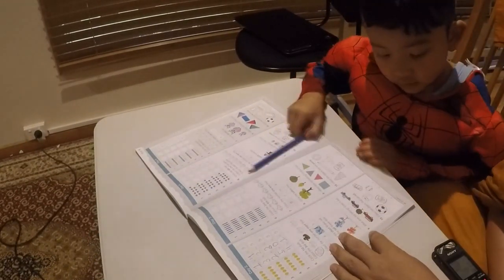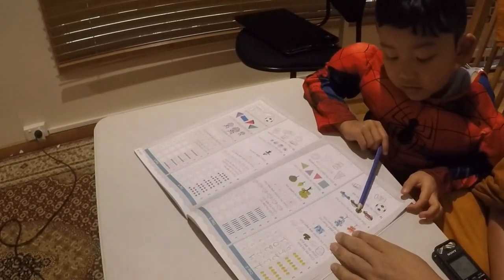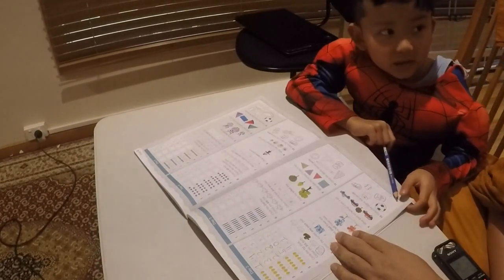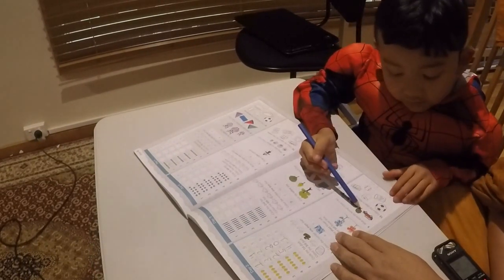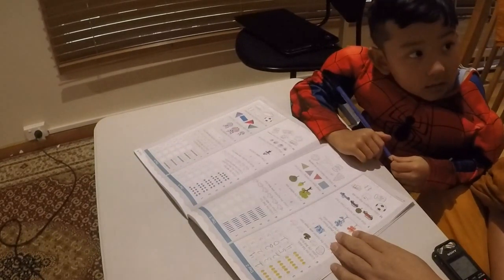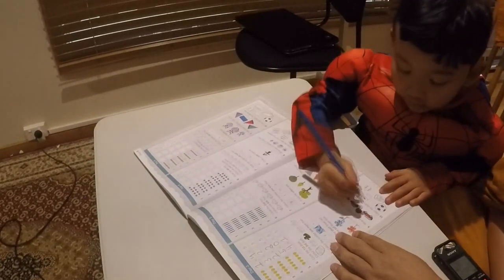Okay, number 9. What does not belong? Cross it out. This one. So, what should I do? Circle? Cross? Cross it out.